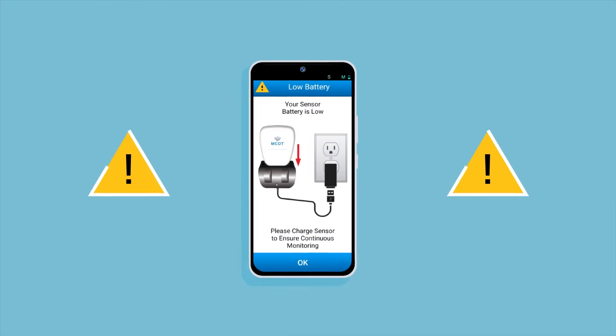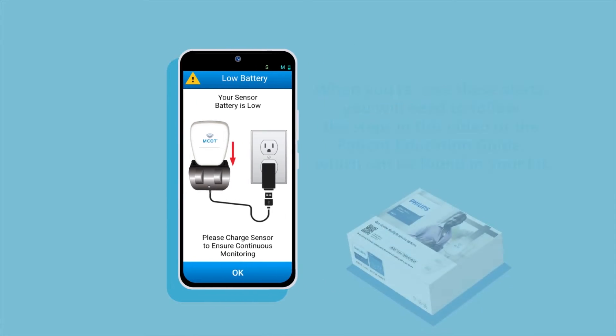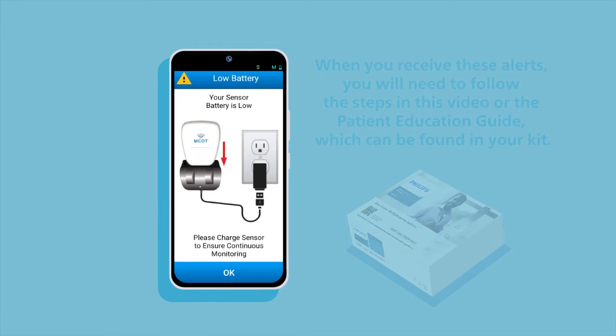While MCOT is designed to stay on your skin for up to five days, you will receive an alert on your monitor, which is the phone, when it is time to change the patch. You will also receive an alert when it is time to charge the sensor. When you receive these alerts, you will need to follow the steps in this video or the patient education guide, which can be found in your kit.